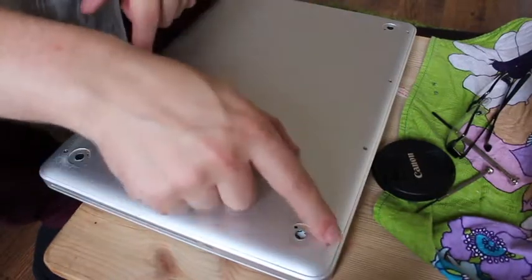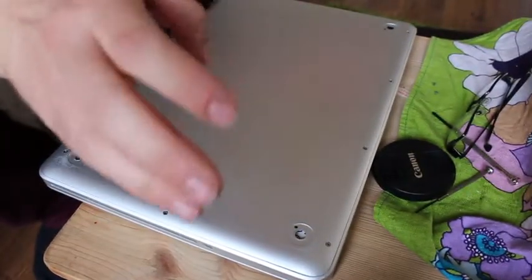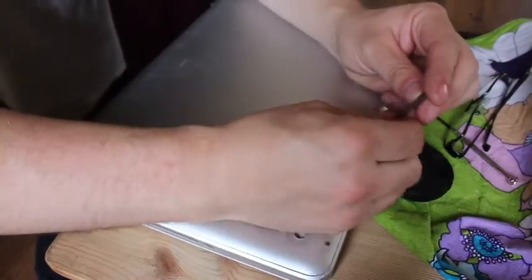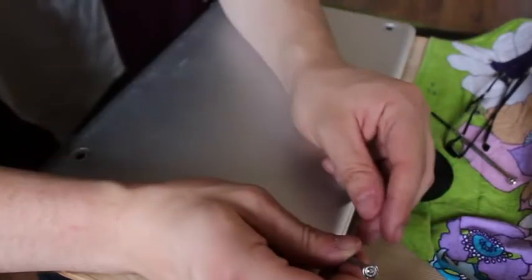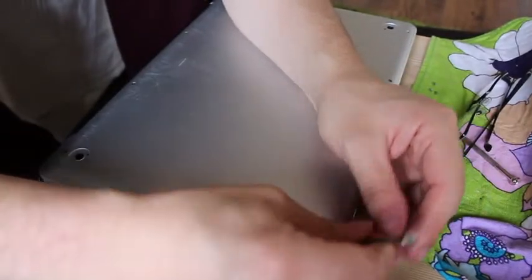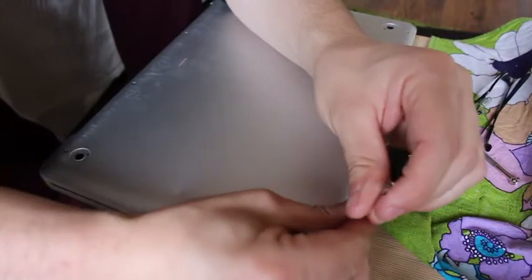First off I need to open up all these screws and take the back off and try not to destroy my Mac. I love my Mac and I don't want to ruin it. Make sure you have somewhere sensible to put your screws so you don't lose them, because that would suck and the bottom would fall out at the least.